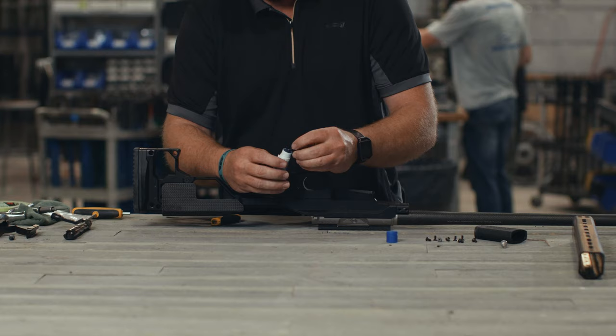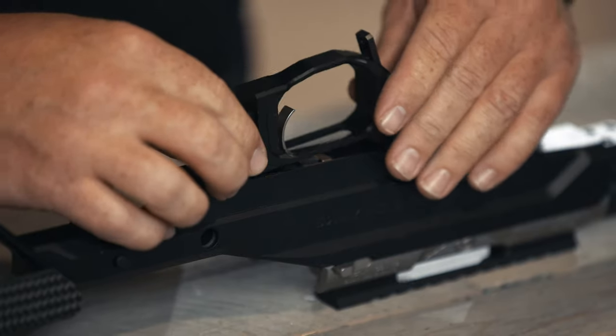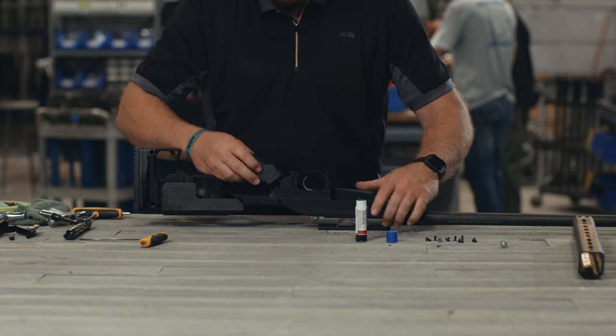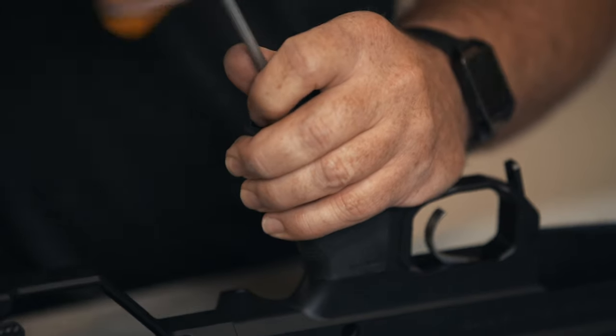Blue Loctite is recommended on all screws. Replace the trigger guard and torque the trigger guard screw to 20 inch-pounds. Replace the grip and torque the bolt to 35 inch-pounds.